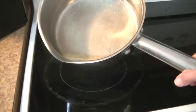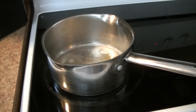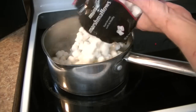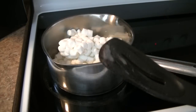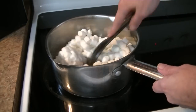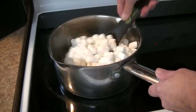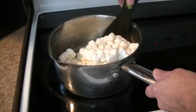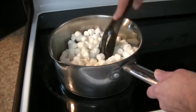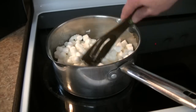In a saucepan I have three tablespoons of melted butter. To that you're going to want to add one 10 ounce packaging of miniature marshmallows. We're going to stir these, take it off the heat, and stir until they are completely melted. We'll come back and see what they look like.